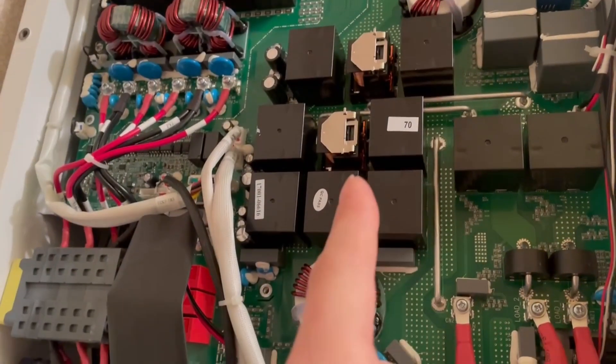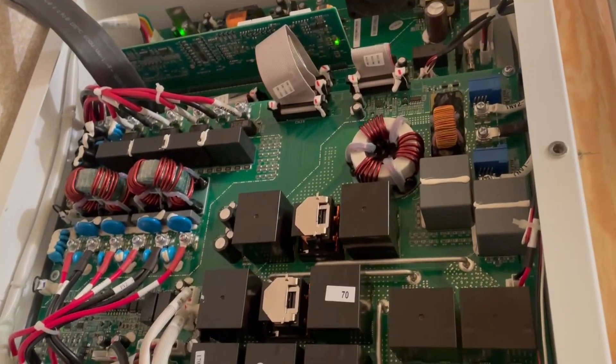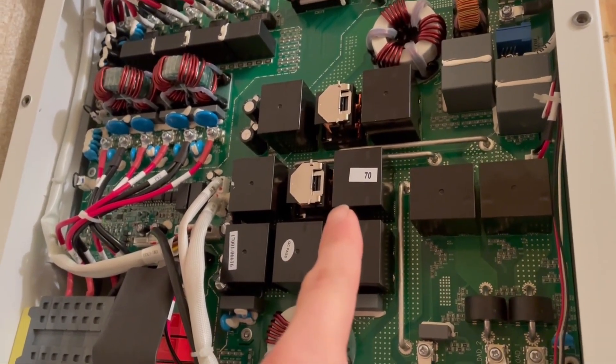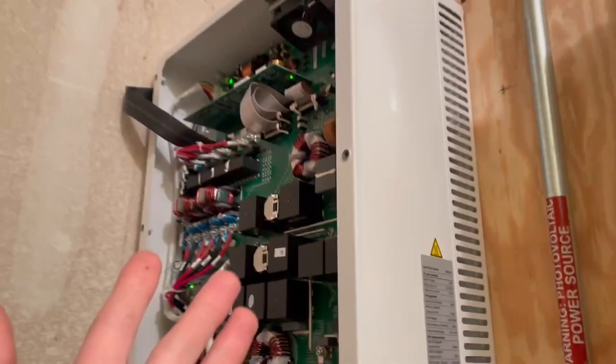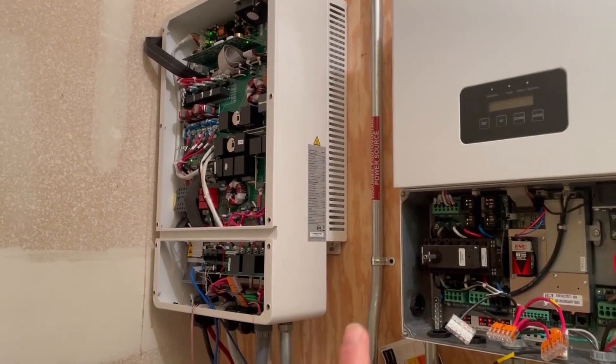I think they were stuck on, but they had some junk in there, so they couldn't actually connect. What I should actually do is replace that relay, but for now what I did is clean the contacts up a little bit and it is working now. I am able to output to the grid. I no longer have that 140-volt scenario — dodged a bullet there.